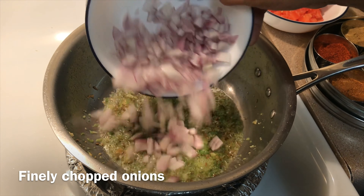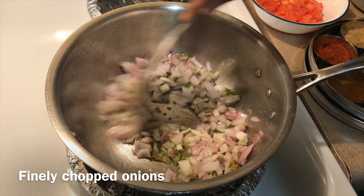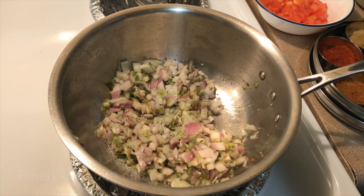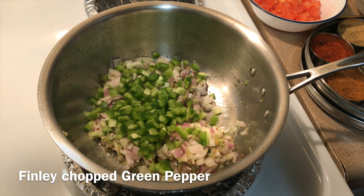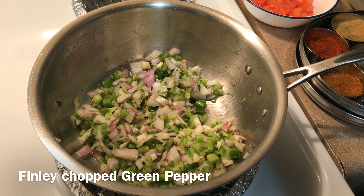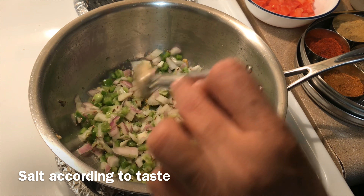Add finely chopped onion, then finely chopped green pepper. Add salt to taste.